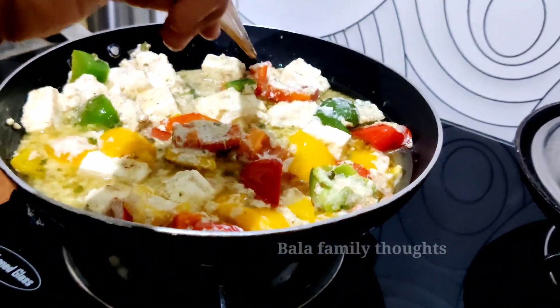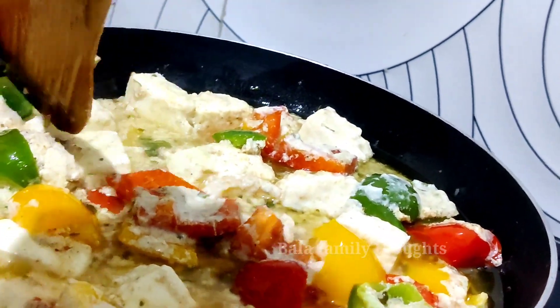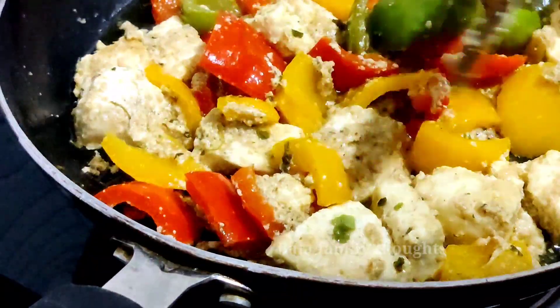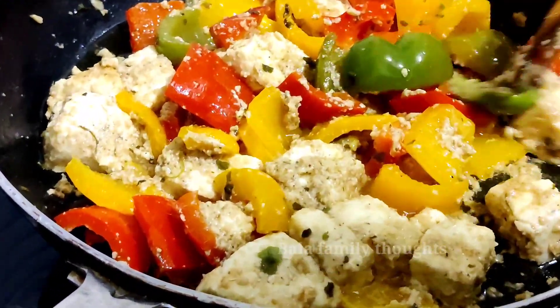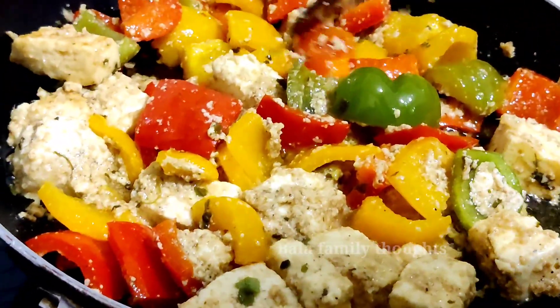We will flip it slowly and carefully. It is soft so be careful it doesn't break. Cook it for 5-10 minutes. We will cook it a little bit more. It is a great way to cook.